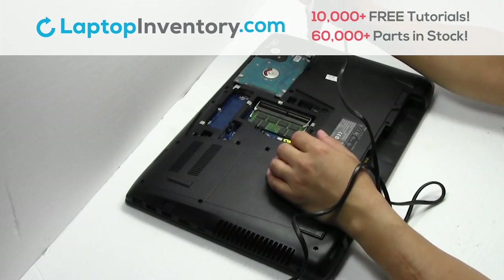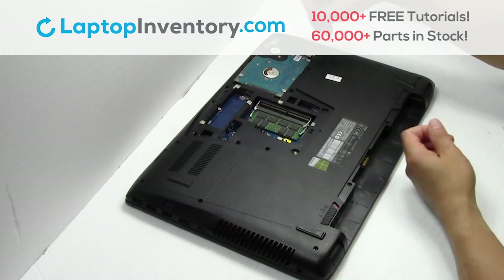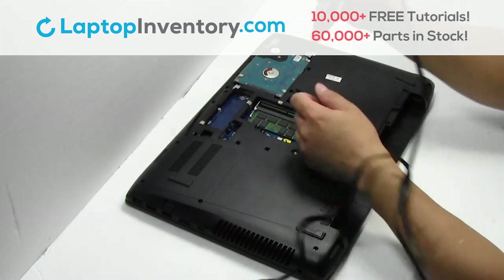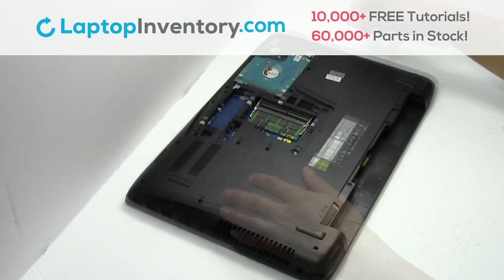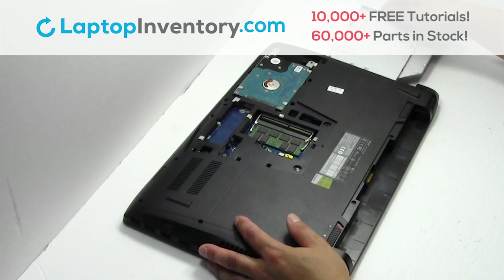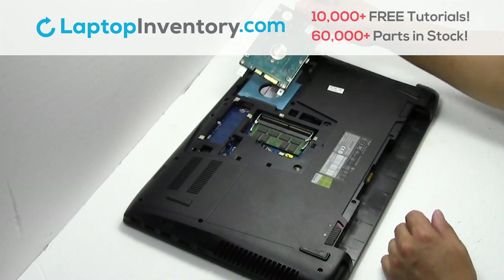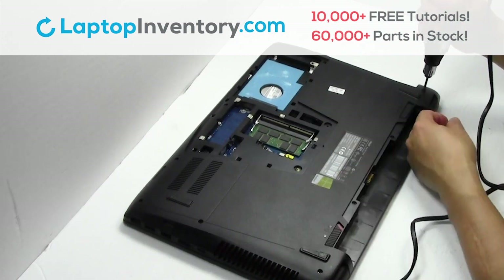Remove the screws. Remove the optical drive. Gently pry out the hard drive. Remove the screws.